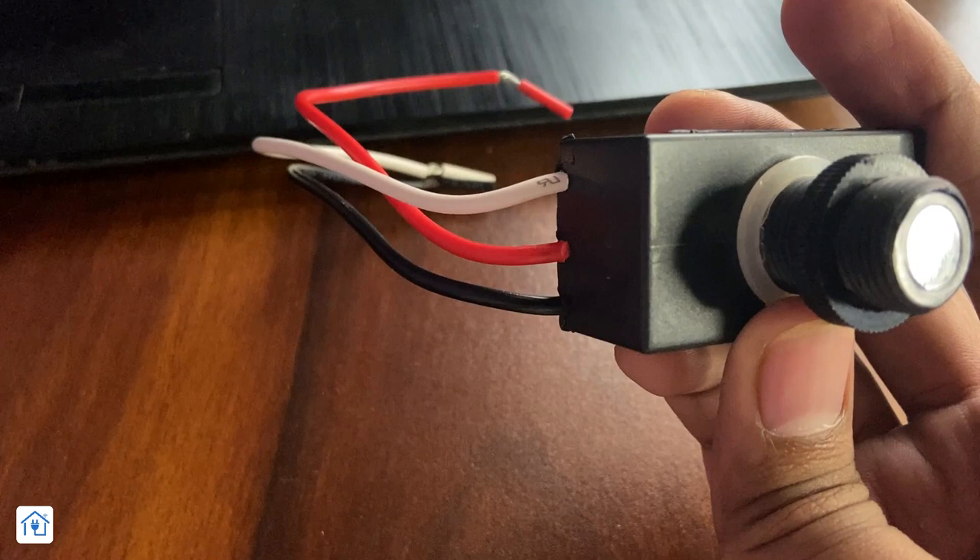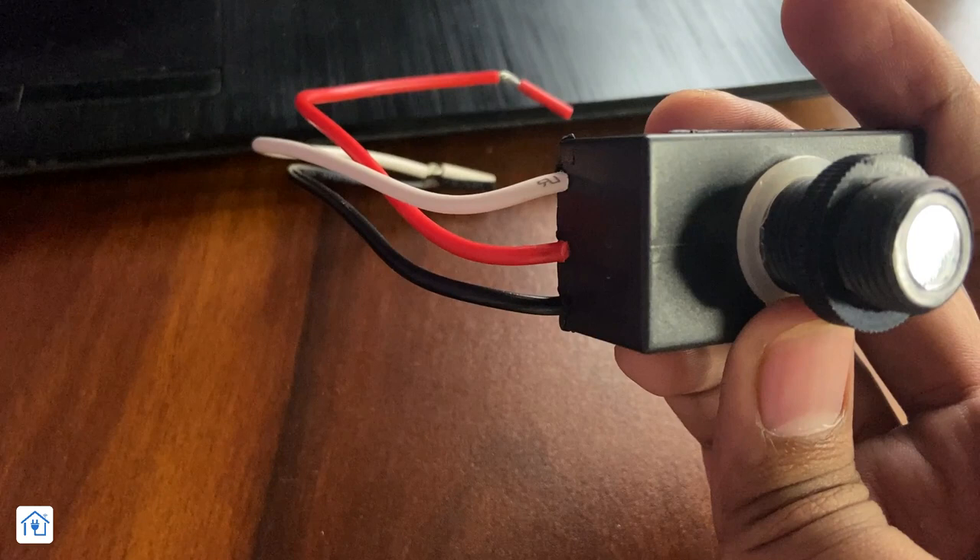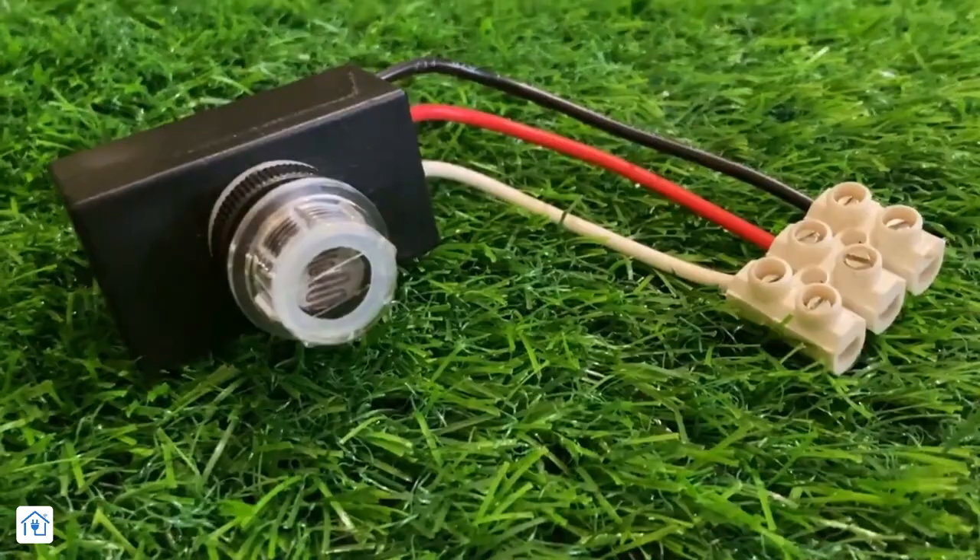There are a total of 3 wires: white, red, and black. Black is line, white is neutral, and red is load out. You don't have to be confused about the wiring. Most of the time people assume red is line and black is neutral and white is load — but if you do this, the sensor will be damaged and your load can also be damaged.